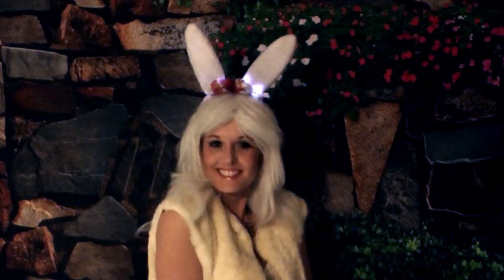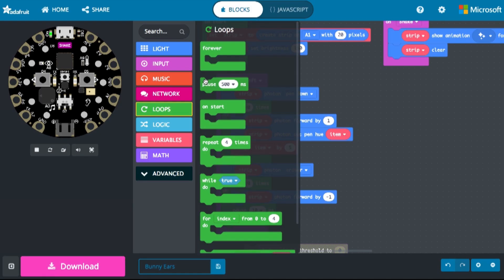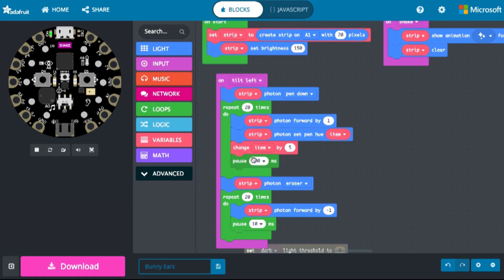Make a set of motion reactive bunny ears with Circuit Playground and MakeCode. Circuit Playground's onboard sensors make adding motion control easy to do. Drag and drop code blocks in MakeCode to create just the right animation to go with your bunny style.